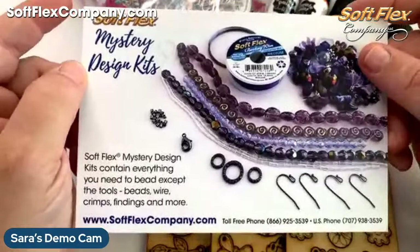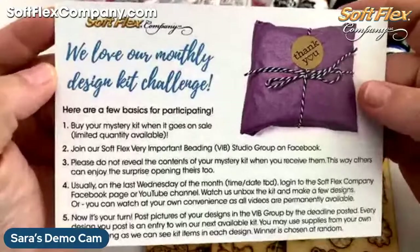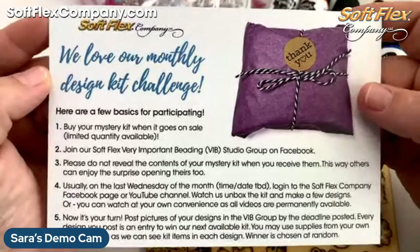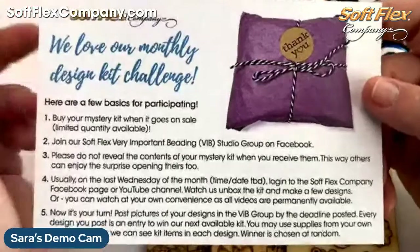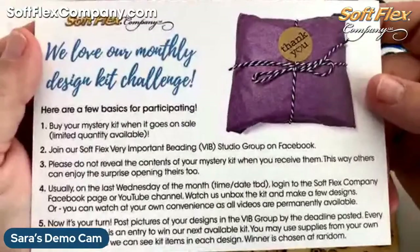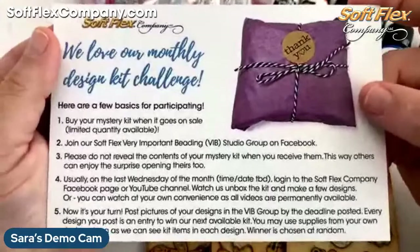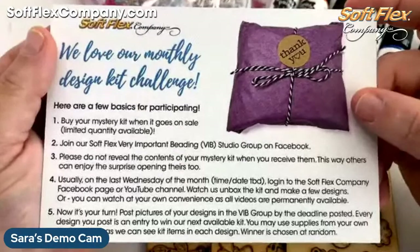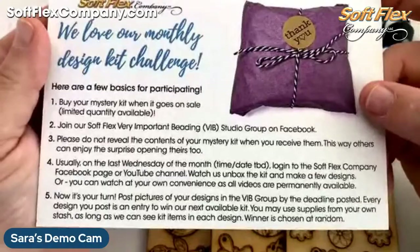Speaking of VIB, this is the way our kits work if this is brand new to you. We do a new mystery design kit every single month with a different theme — this next one is Love is Love, which has a rainbow theme. You go ahead and buy your mystery kit, then you join our SoftFlex Very Important Beading Studio Group on Facebook. Please do not reveal the contents of the kit until the last Wednesday of the month when I reveal it — then you are open to post your designs and videos using the kit.